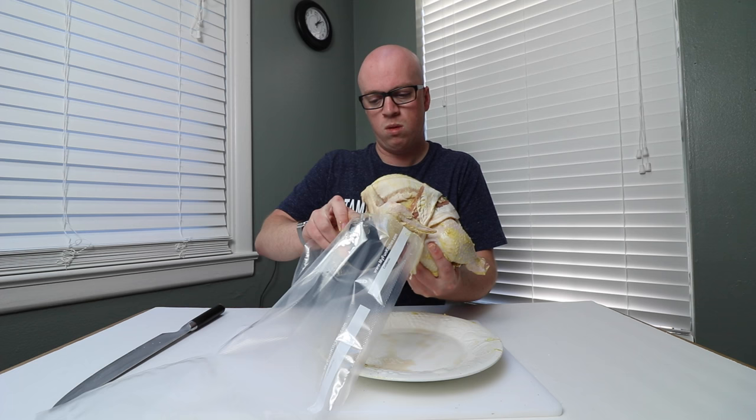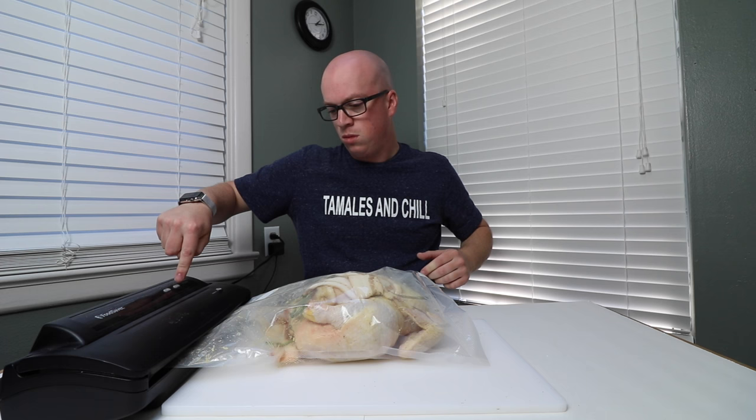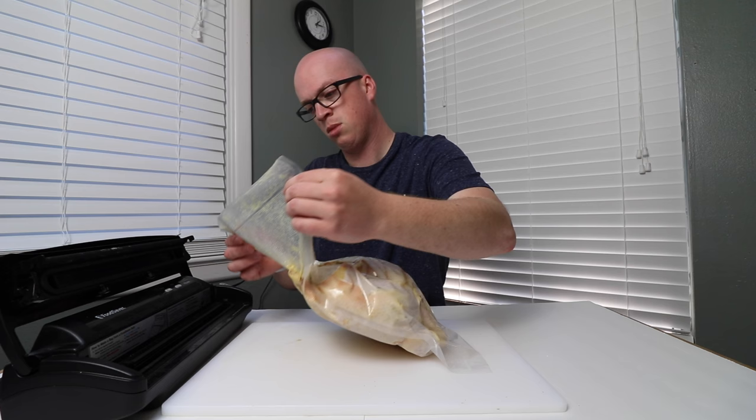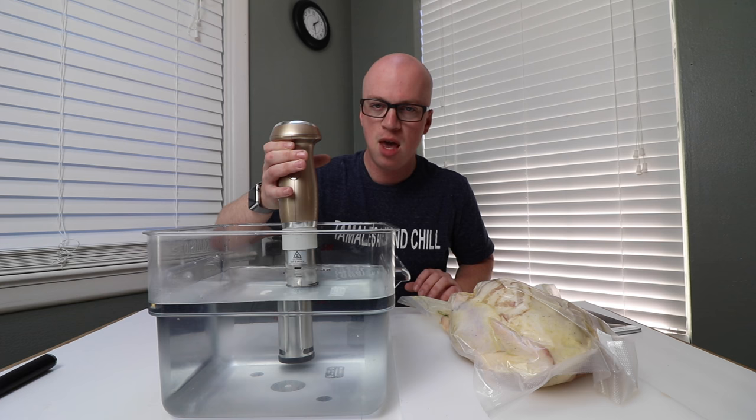Let's see if we can fit this bird into this bag. Here we are, ready to seal. I want to clean this bag up a little bit before we seal it. All sealed up. We have the water bath ready. We have our chicken sealed in the vacuum bag with all of its ingredients to make it delicious. Here's our immersion circulator. Let's go back into the water bath and we'll turn it on. Set it for 150 degrees and I'll see y'all in six hours.